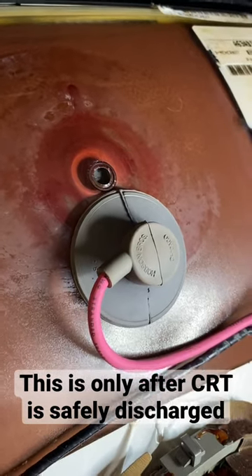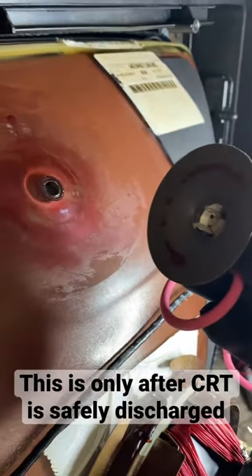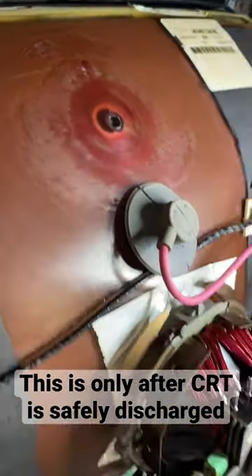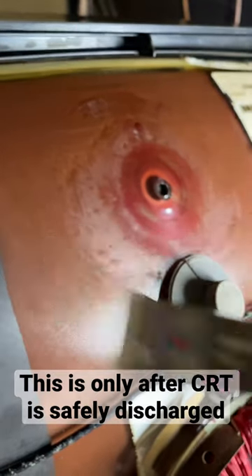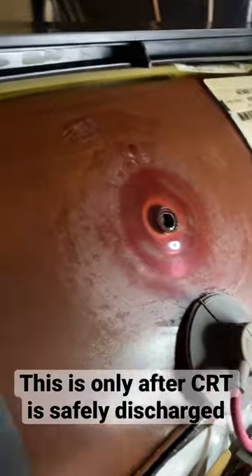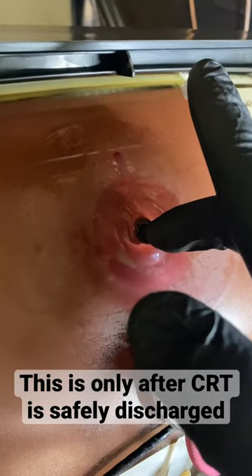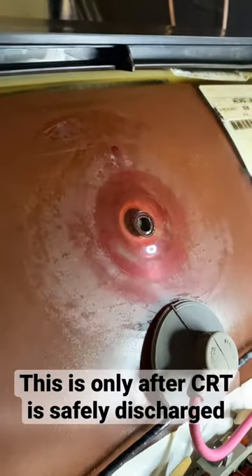One little trick I'd like to share is applying dielectric grease to the spot where the anode cap meets the CRT's belly button right here. I just use regular old dielectric grease, which you can pick up at any automotive store. What it does is act as a sealant around this area to keep the electric charge inside of this little hole here and not making contact with anything else out here.